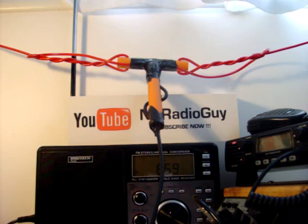Anyway, thank you for tuning in. I appreciate your comments, questions and ratings, so please don't forget to post something. Thank you very much, have a good day — the NZ Radio Guy, going clear.